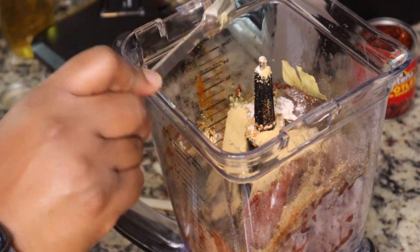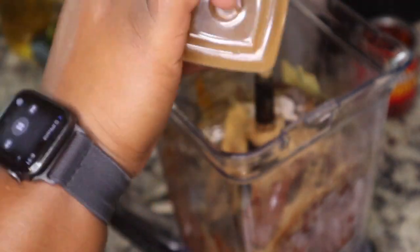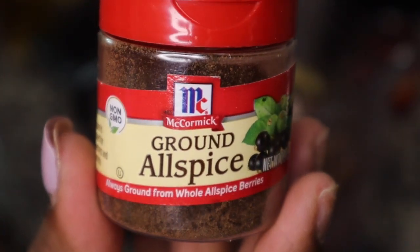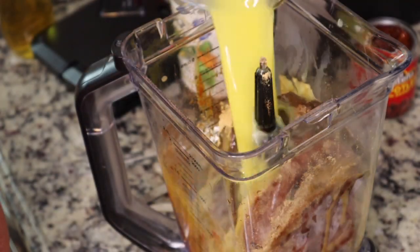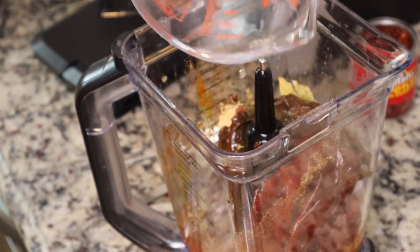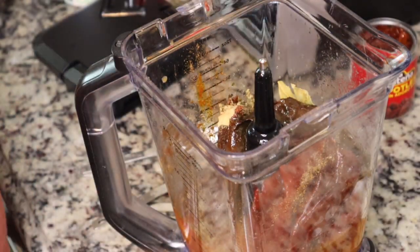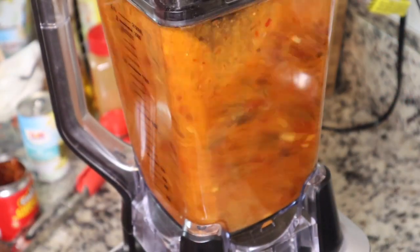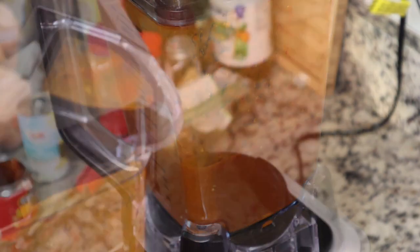I'm also going to add in some ground ginger. We have some ground cinnamon — I'm not going to put a whole lot of that in there — and then some ground allspice, all different types of flavors because we want this to be very flavorful. Then I have some orange juice, some apple cider vinegar, and a small can of pineapple juice. This was a really nice marinade — it kind of had a smoky, sweet type of flavor to it. You want to let your chicken marinate overnight, or at least for a couple of hours, so all the flavor can get into your meat.